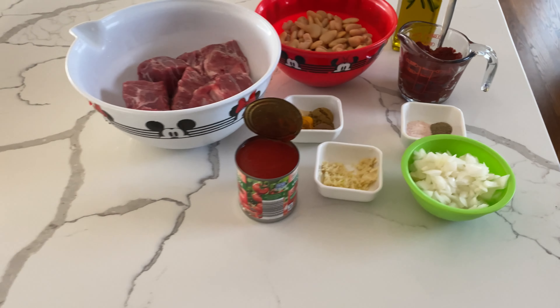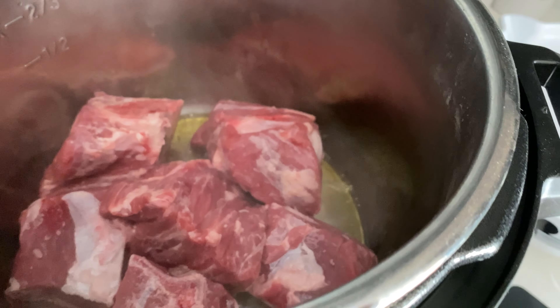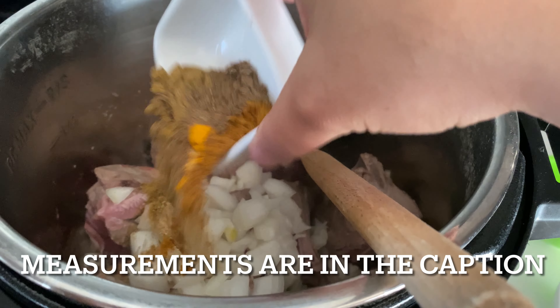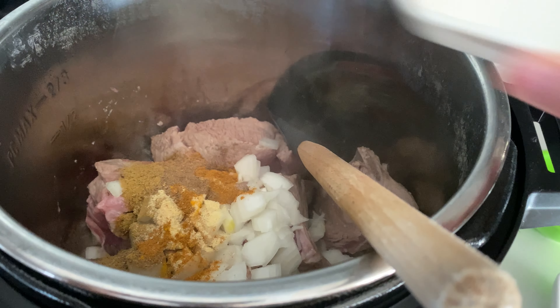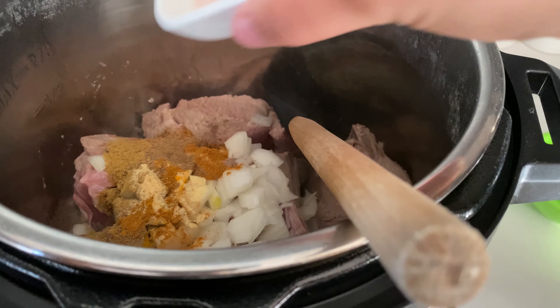To get started, set your instant pot to sauté. Add in your olive oil and your meat and sauté for about two minutes. Add in your seasonings as well as your diced onion and continue to sauté for about an additional two to three minutes.